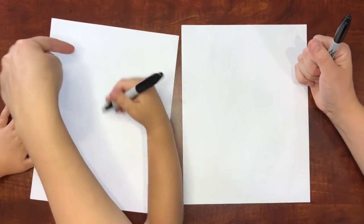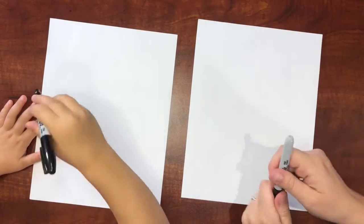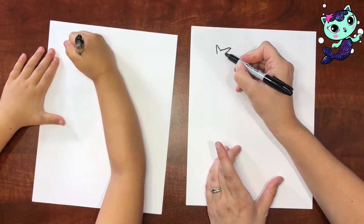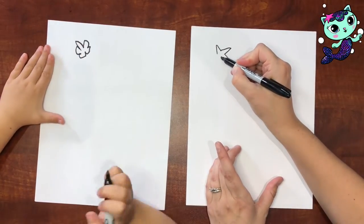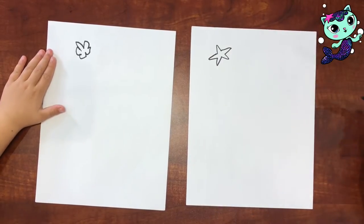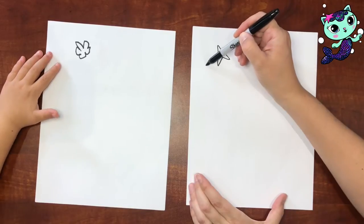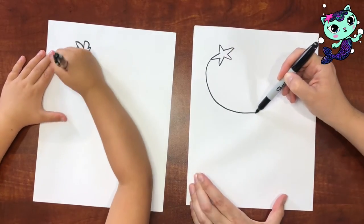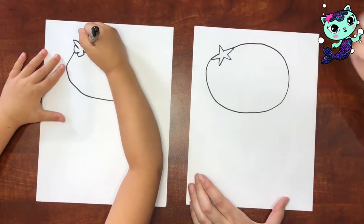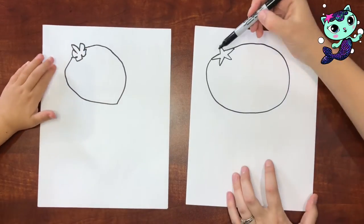Should we get started? Okay, so right here on your paper, we're going to draw a starfish. Look at this triangle, and then a triangle this way, down. Yours is more like a flower, but I love it — it's so pretty. Now we're going to draw a big oval for her head.